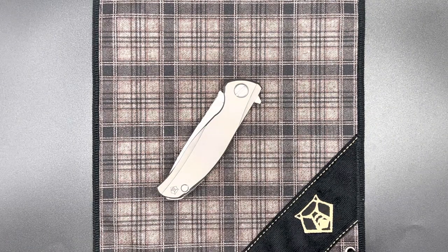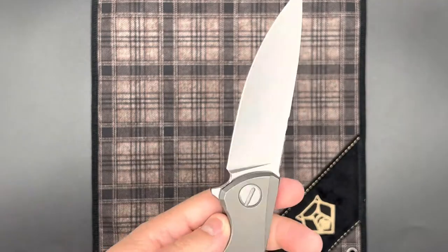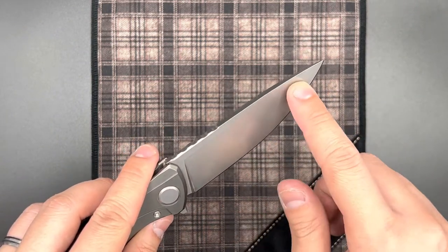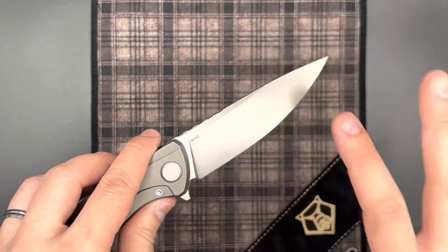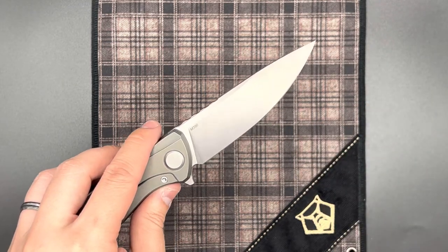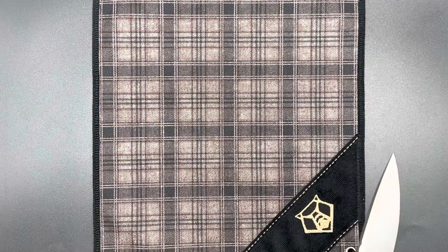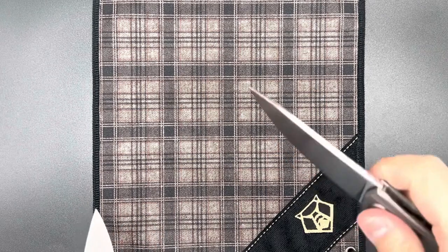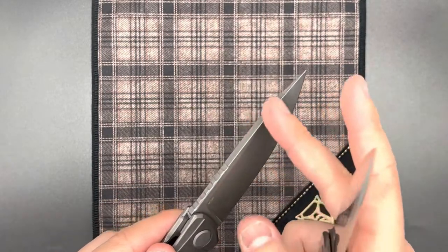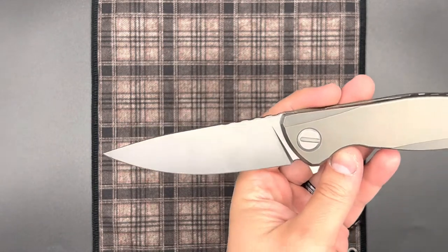I do agree that the jimping looks nice and aggressive, although it's not very aggressive when it comes to feel. One interesting thing about the F95 Zero, especially compared to the F95RNL, is that you are missing the swedge on the top of the spine. This makes the blade profile pretty much exactly the same as the custom division F5s released quite a few years ago. That's very interesting, since we have the swedge on the F3NS, the F95RNL, and also the Neon Zero — which is kind of just a shrunken-down blade profile for the F95. The lack of a swedge here is unique compared to the other new-style Zero knives.